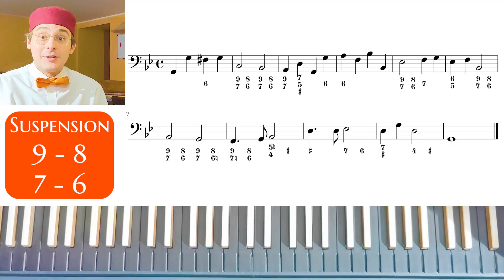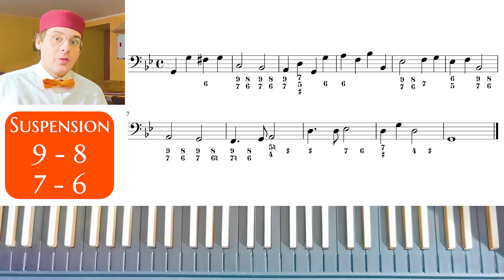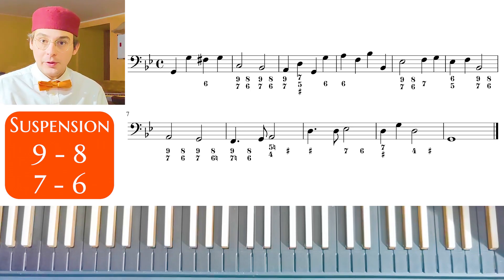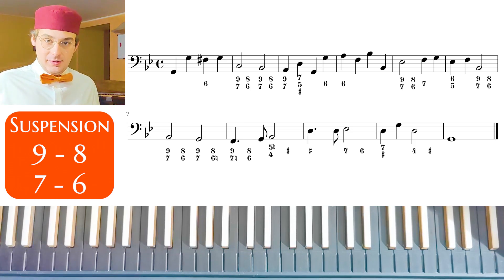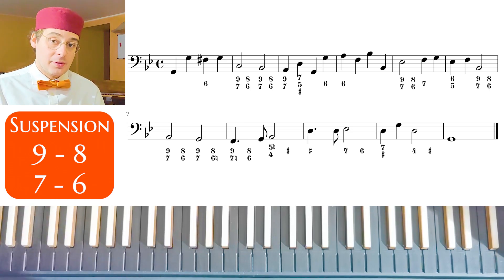In this exercise, the 20th exercise by Handel, we practice with double suspensions. In the last video we practiced with suspensions like 4-3, like 7-6 and like 9-8, and in this video we practice with double suspensions that are the combination between two of the previous suspensions.